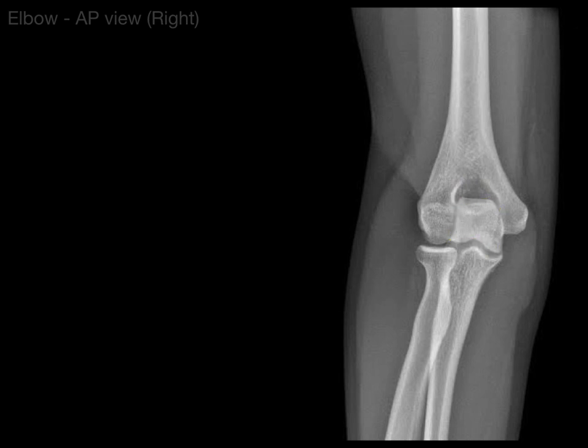Then you also have the trochlea — the pulley — where the trochlear notch of the ulna articulates. That's part of the hinge joint of the elbow. This structure that looks like the top of a head, anatomists called it the capitulum, which means 'the head.' It looks like a bald head from the top. That's what articulates with the head of the radius to make the pivot joint. There is the coronoid process, that anterior process that goes into the coronoid fossa.